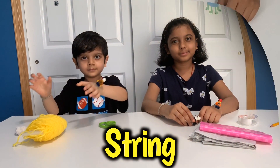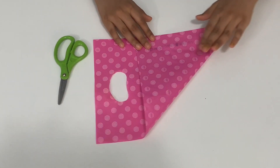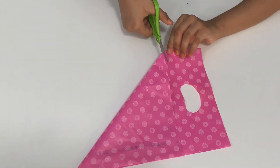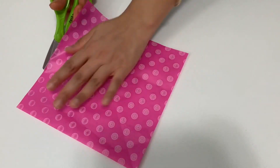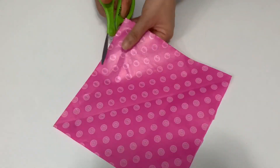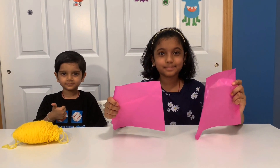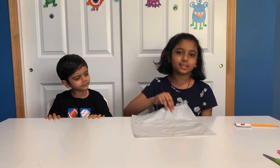Take your plastic bag and fold it in half like this to make a perfect square. Done! Cut it! Take your bag and cut the sides. And with one bag you can make two parachutes! Do the same to this bag. We will get this square.